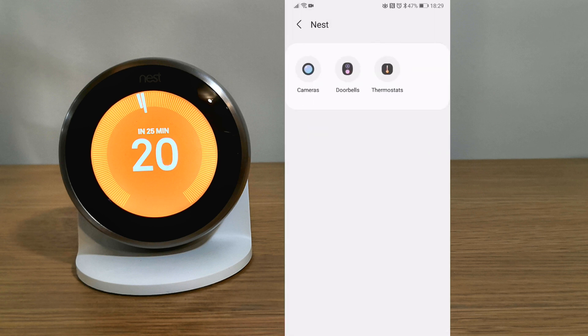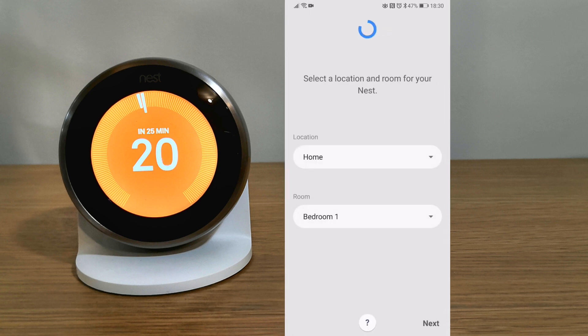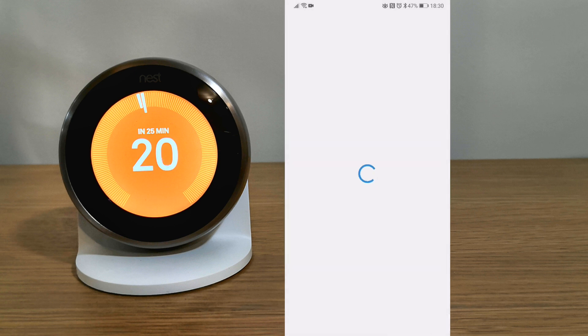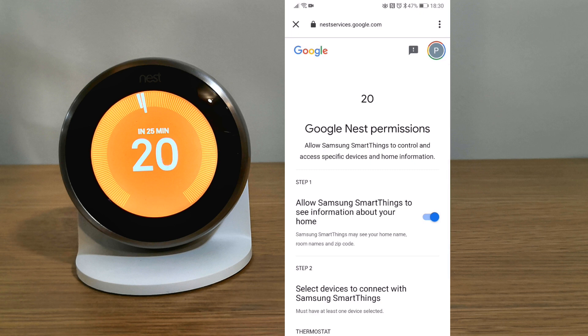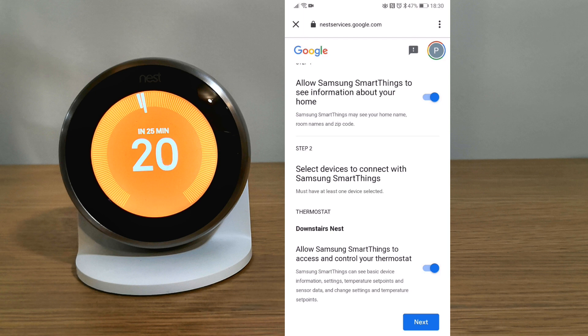Then select Nest, select your device — I have a thermostat. Choose the room that the device is located, accept all the options and then click next.